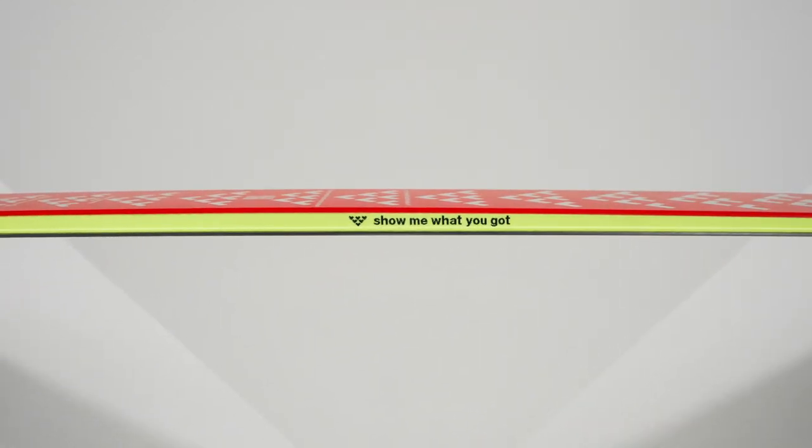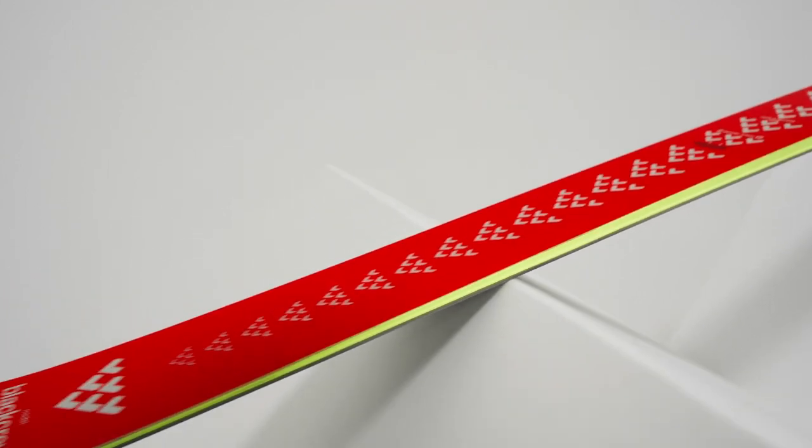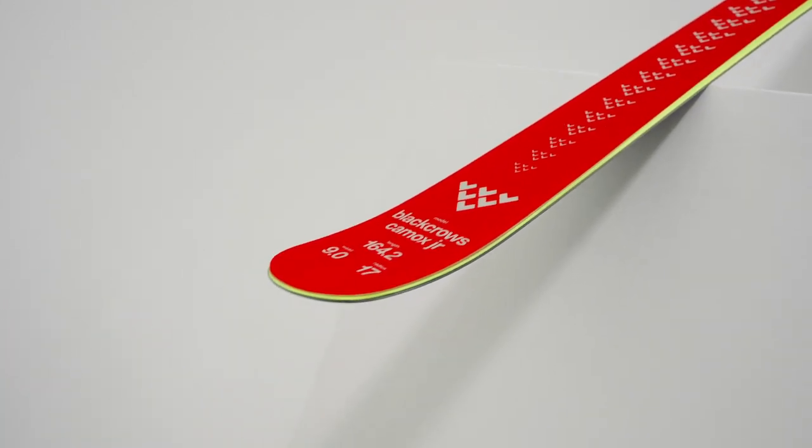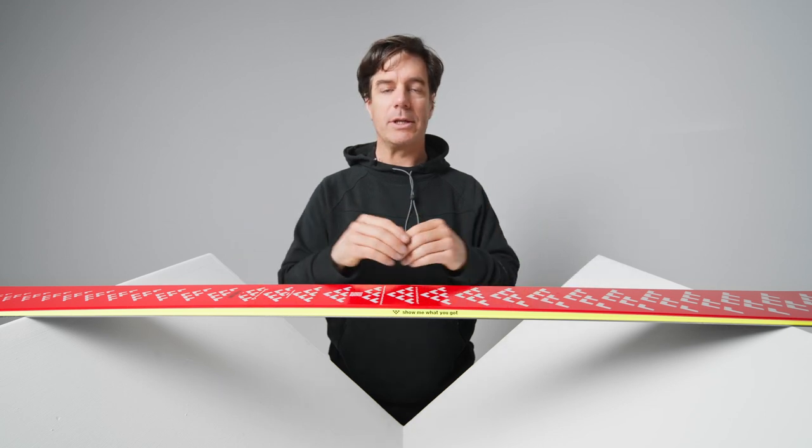All in all, I think the Camelk Junior has a perfect balance between being super good on the slope and in the air, and I think if your kids enjoy both of these worlds it's going to be a perfect choice for next winter. Thanks a lot!